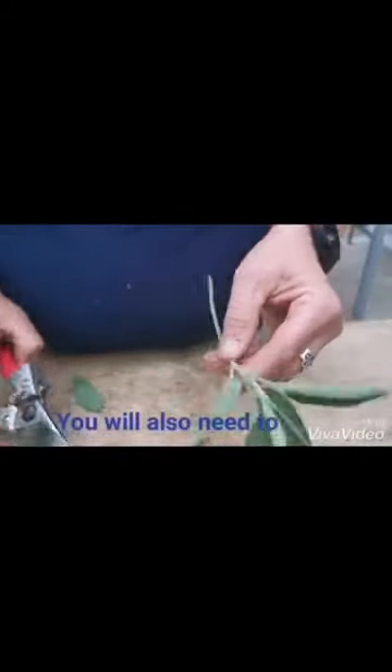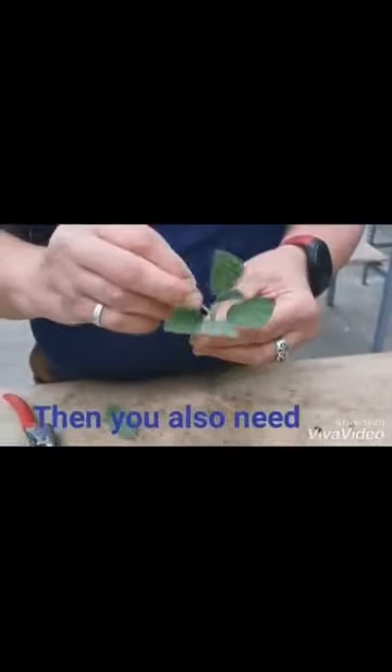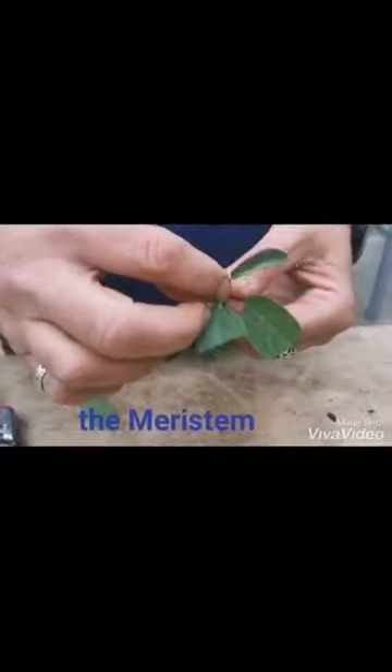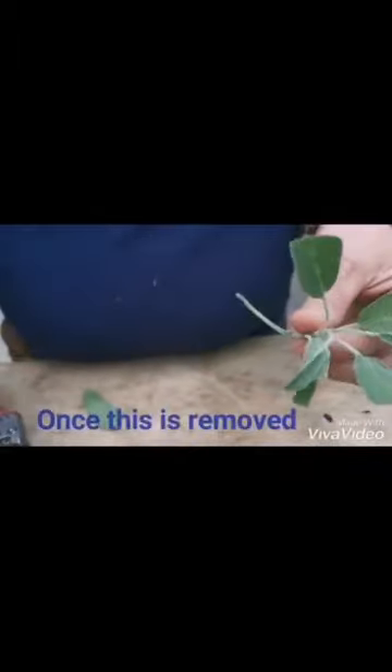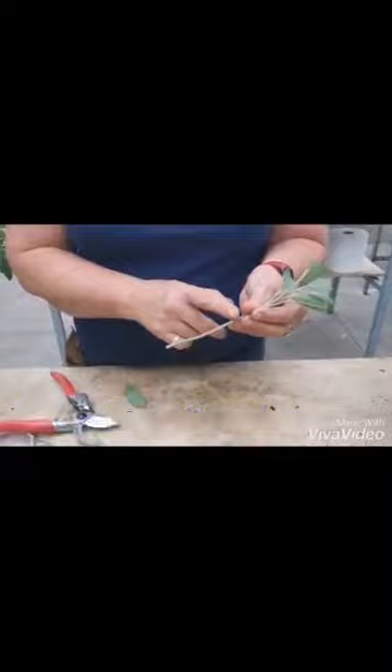You also need to cut the big leaves in half to reduce the transpiration, and then you also need to take off this very centre bit, the meristem, where there's a concentration of growth hormones. Once you've taken that off, it'll concentrate on producing new roots from these two nodes.